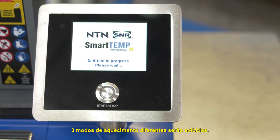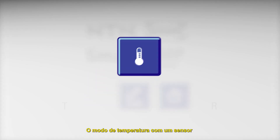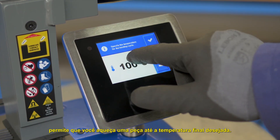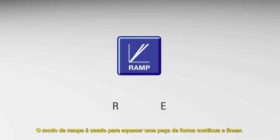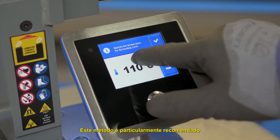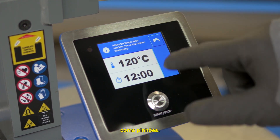On the main screen, three different heating modes will be displayed. Temperature mode with one sensor allows you to heat a part to the desired final temperature. Ramp mode is used to heat a part continuously and linearly — this method is particularly recommended for parts sensitive to temperature changes, such as pinions.